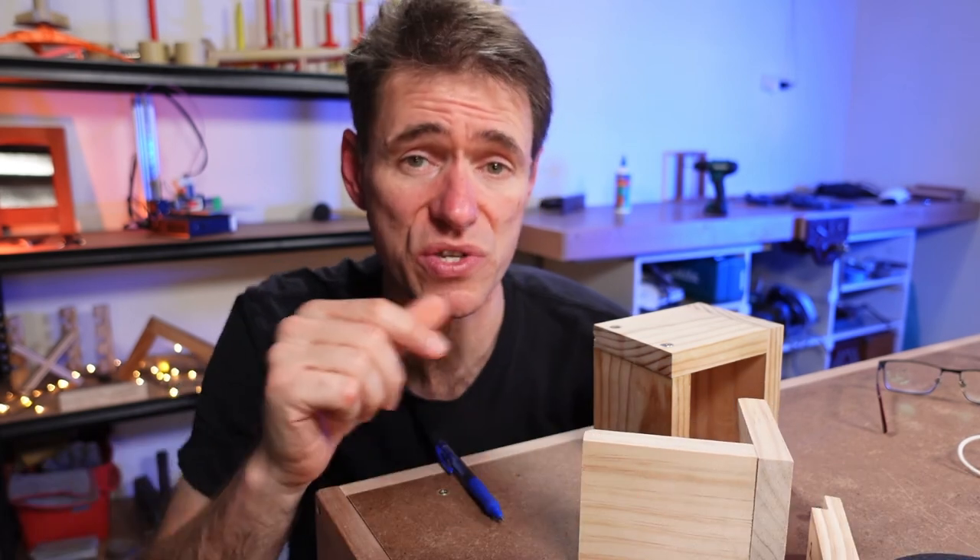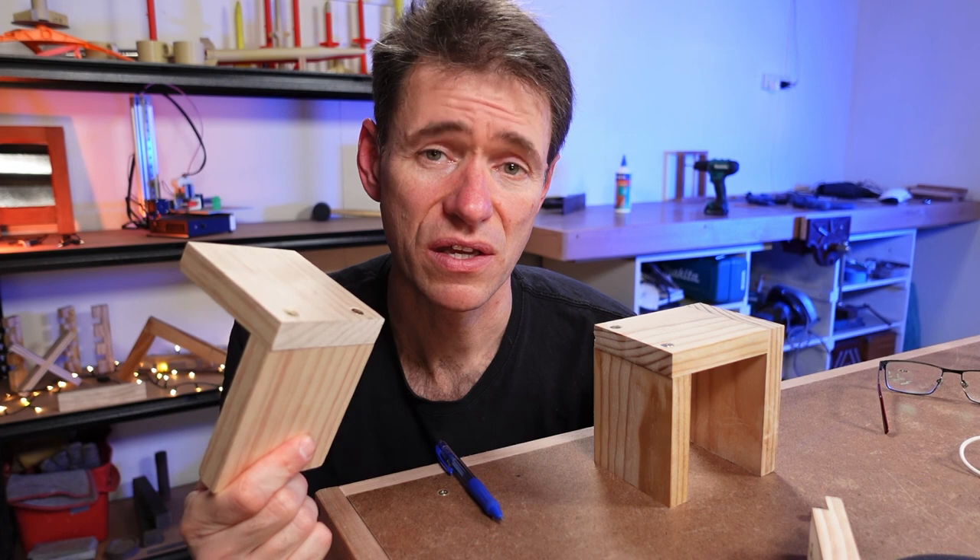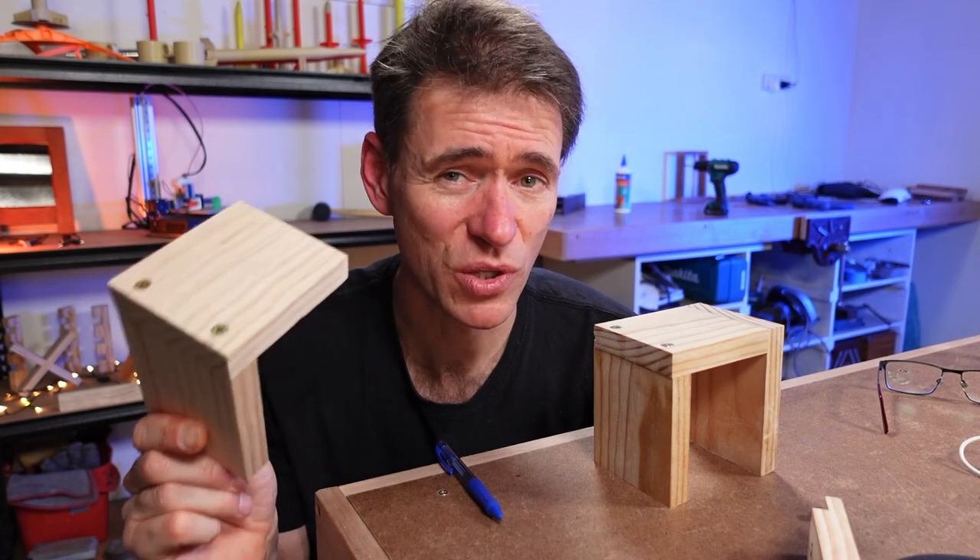So when someone says, can you just show me how that works? You can say, here's one I prepared earlier. We'll see you in the next video.